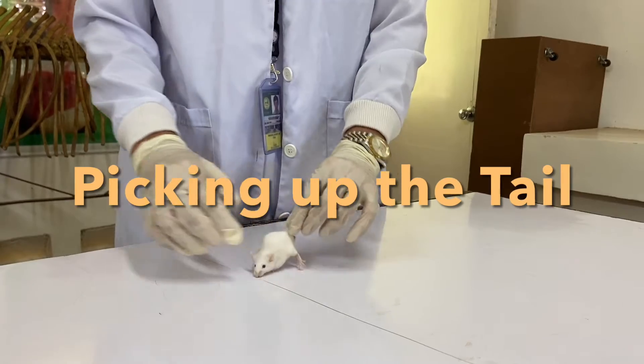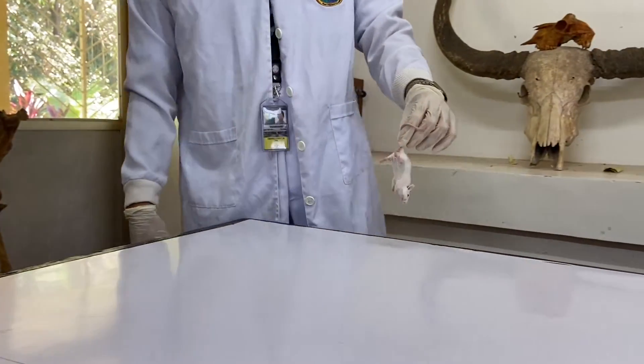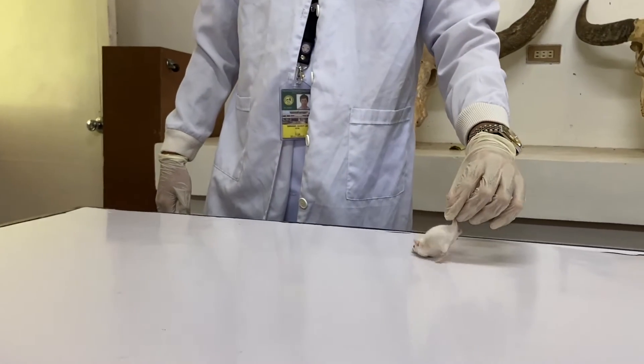Picking up the tail: grip the mouse by the base of the tail, lift it up and carry it to the new destination.